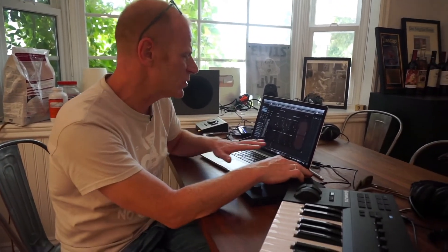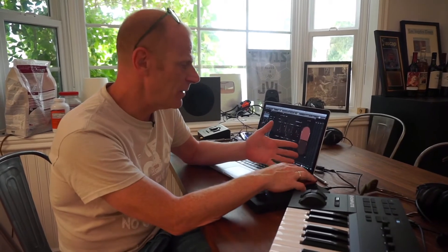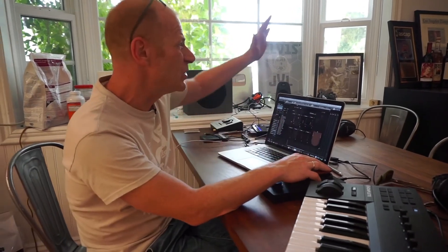In film scoring, especially for sound design, this is great to program a pass of MIDI while you're watching the screen. As you're watching, you're playing with the controllers, changing parameters, making it more organic — making it feel more part of the scene and the acting.